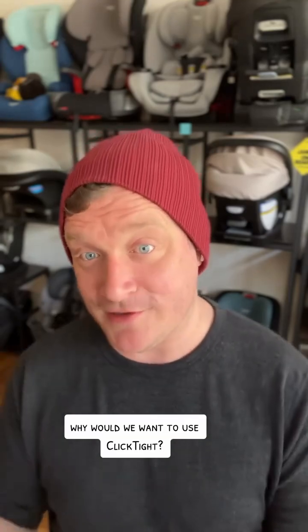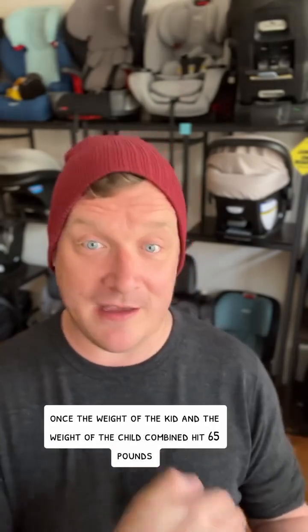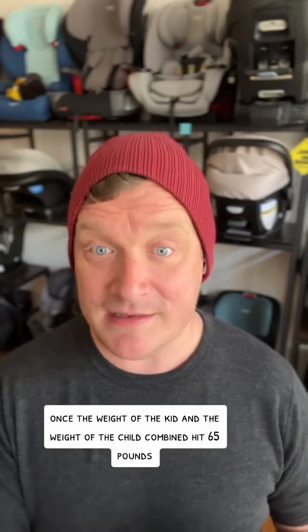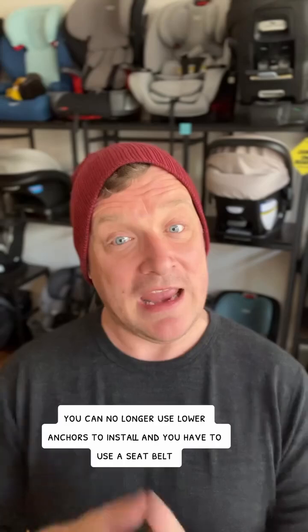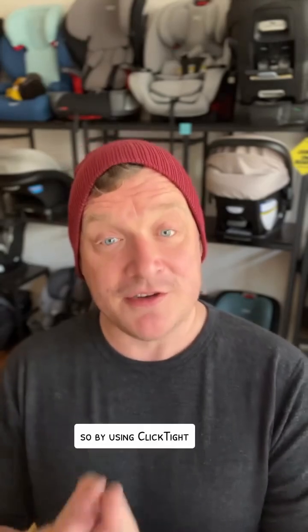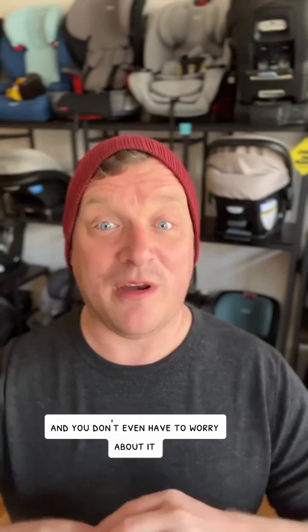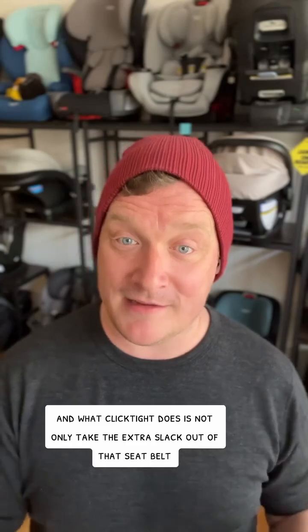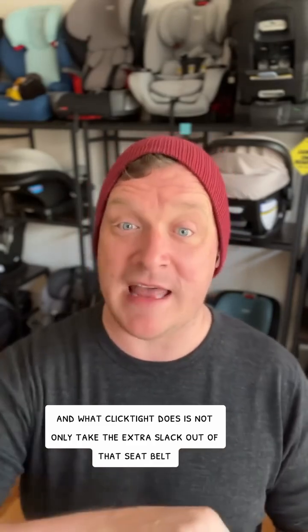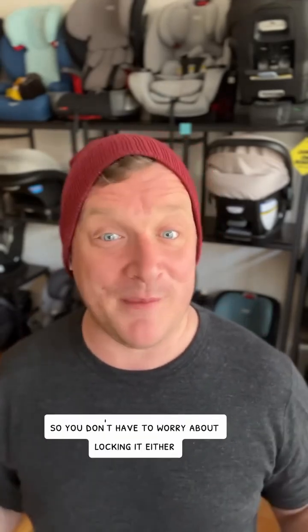Now why would we want to use ClickTight? It's because lower anchors have weight limits, and typically once the weight of the kid and the seat combined hit 65 pounds, you can no longer use lower anchors to install and you have to use a seatbelt. By using ClickTight you can use a seatbelt from the get-go. ClickTight not only takes the extra slack out of that seatbelt and helps get the seat tight, it also locks the seatbelt so you don't have to worry about locking it either.